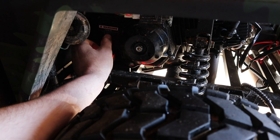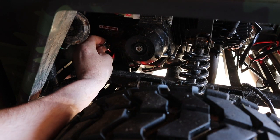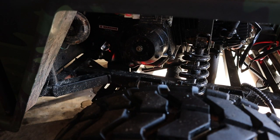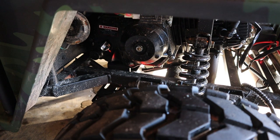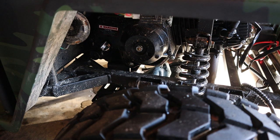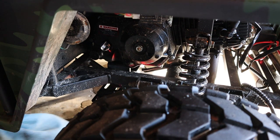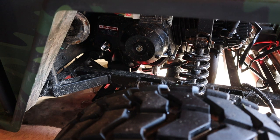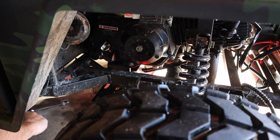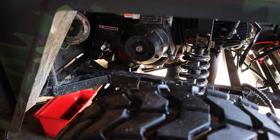The last bit of oil is coming out. I'm going to snug that drain plug up real quick, wipe off the spot around the drain hole, and then reinstall the drain plug. Just snug — that's it.